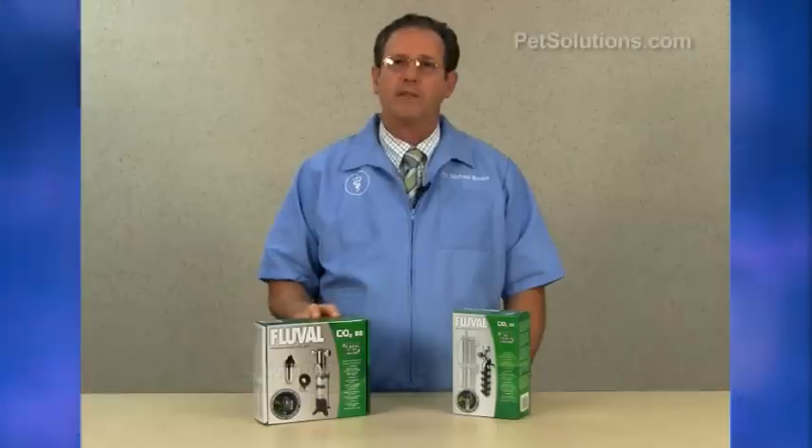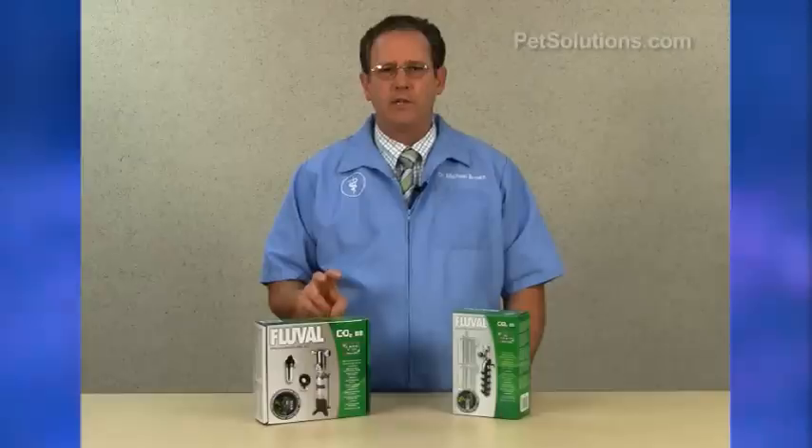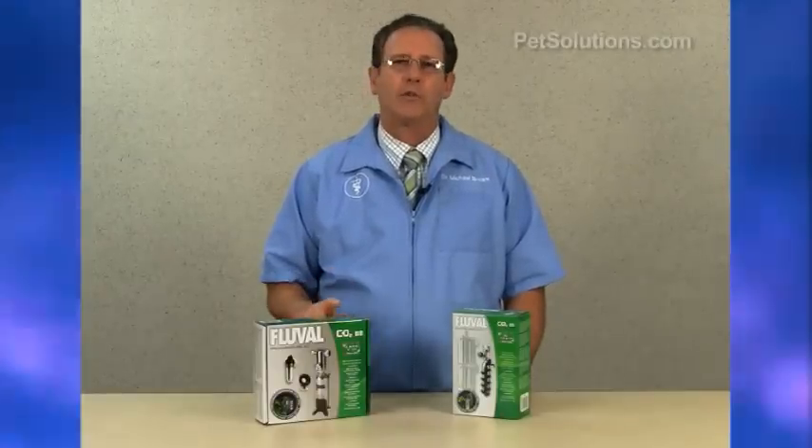Do you have a plant tank that needs help, or do you want to start a plant tank? The Fluval pressurized carbon dioxide kit will help to supply the carbon necessary to have thriving aquatic plants. It's easy to install and has everything you need to dissolve, regulate, and diffuse the carbon dioxide into the water.